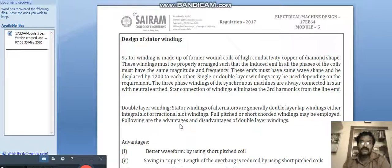Single or double layer windings may be used depending on the requirement. The three-phase windings of synchronous machines are always connected in star. Star connection of windings eliminates the third harmonics from the line EMFs. That is why instead of going for delta connections, we go for star connection, so third harmonics will be eliminated.